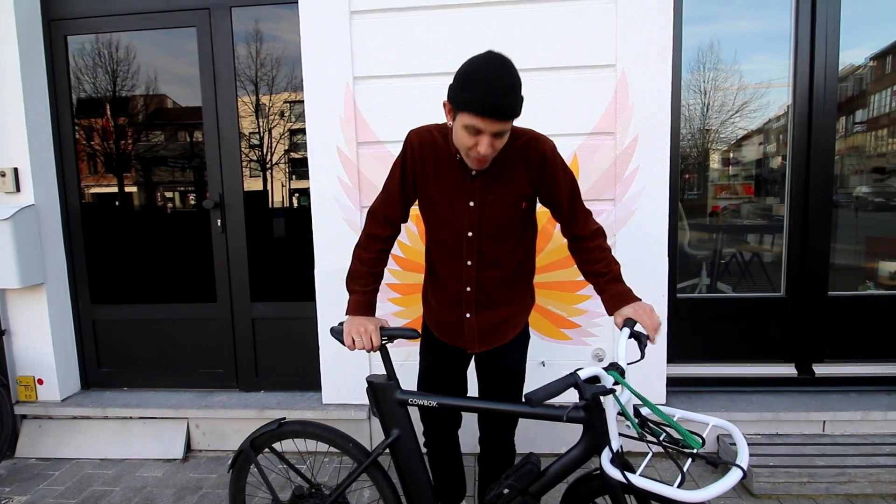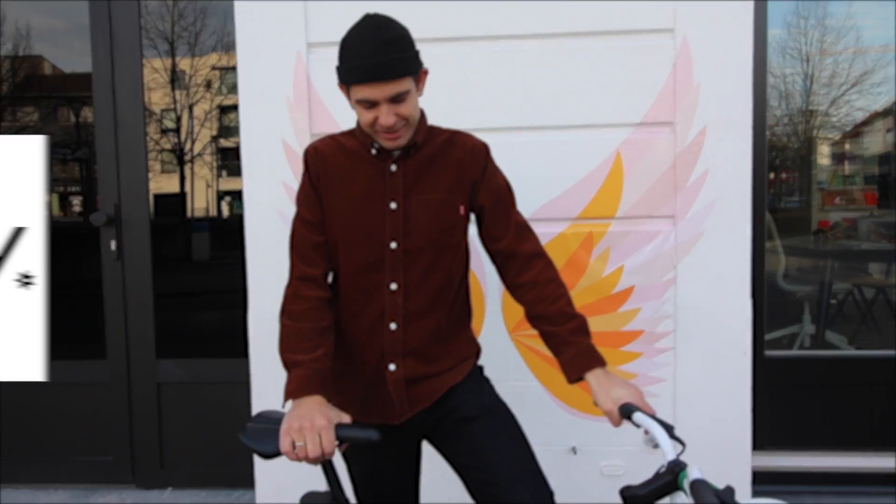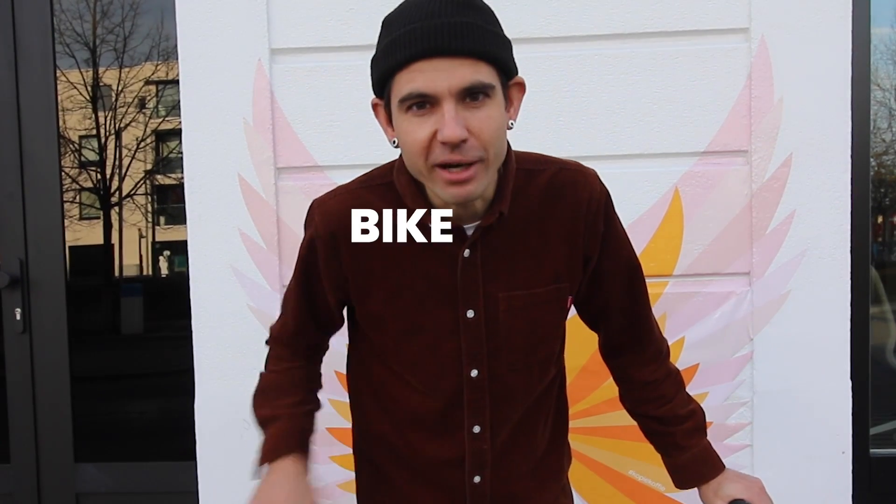Hi, I'm Hannes and I'm a Belgian vlogger who's not really used to vlogging in English, so why am I? Well, because I'm a proud ambassador of the Belgian e-bike brand Cowboy and I really want them to go worldwide because I think it's the best looking bike in the universe.